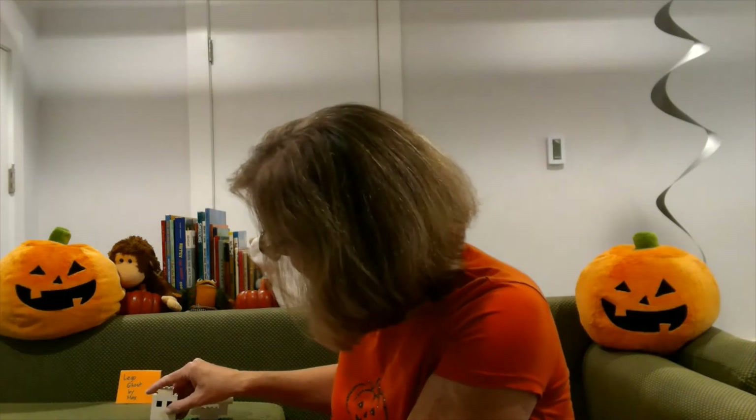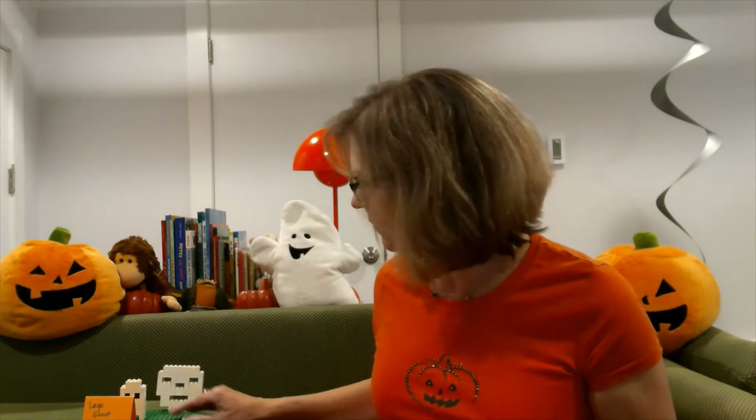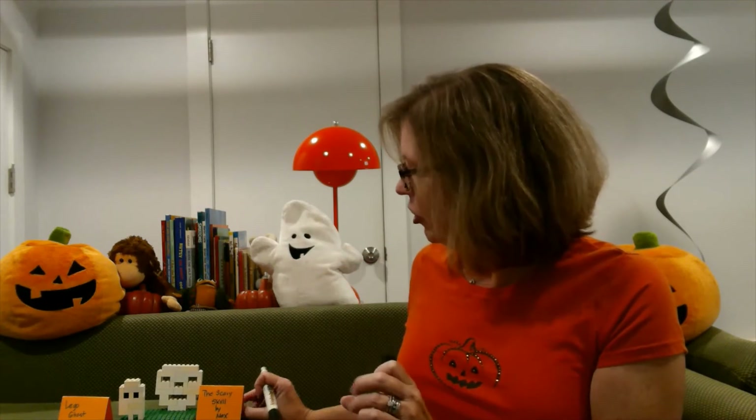I'm going to put that over here. Can you see it? Those are our two creations. Should I make a label for that one too? The scary skull — and that one is also by Max. This kind of makes it fun. This is just a fun thing to do, and maybe you can have these on display around your house. You can show them to everyone in your family and say, 'I built this. I built this for the Brick Builders Halloween Edition.'